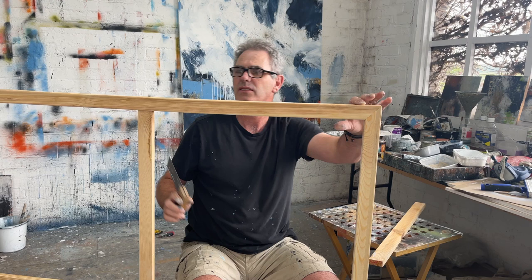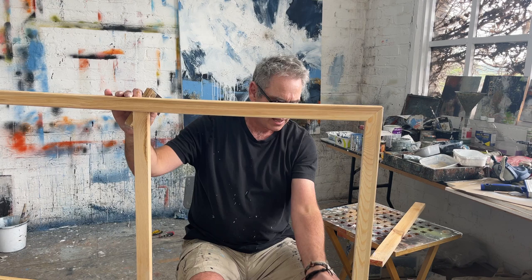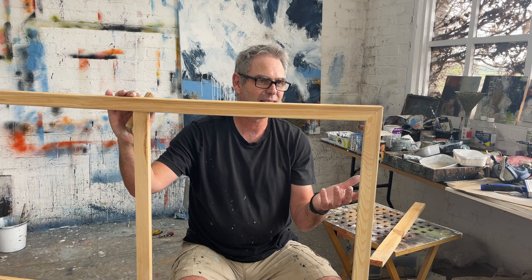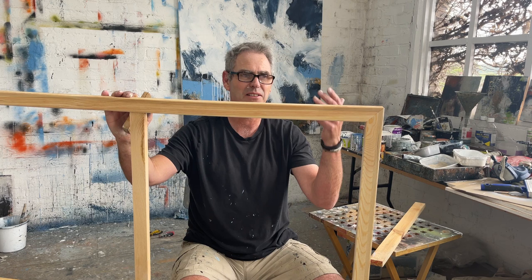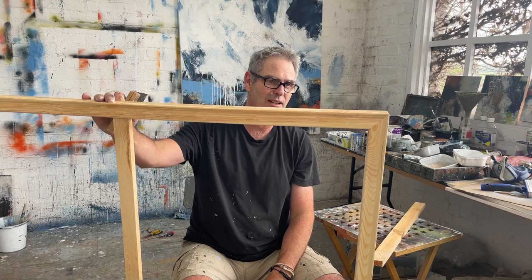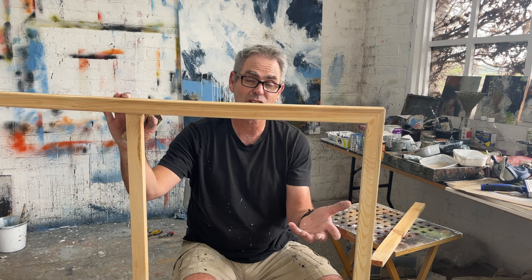It might seem like a small thing to do, but if it's noticeable, it's noticeable. You want all your angles to be 90 degrees, otherwise it's just going to be weird. And the other thing is, of course, it wouldn't fit a frame. I usually put them in a float frame and you'd be putting it in the frame thinking, why doesn't this look right? If the canvas isn't square, it's not going to fit in a frame either. It would have been better if I'd noticed before I started painting, because at that point I probably would have just not painted on it and sent it back.